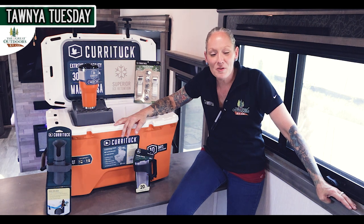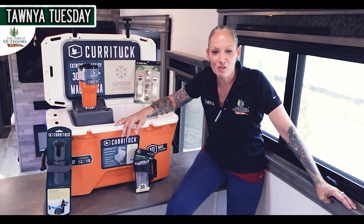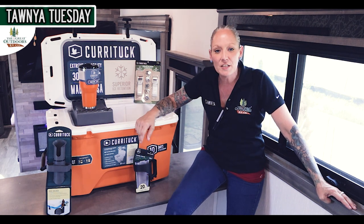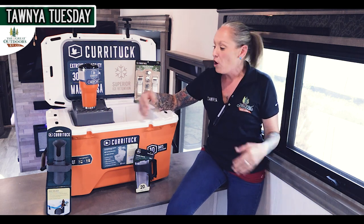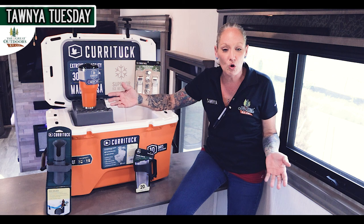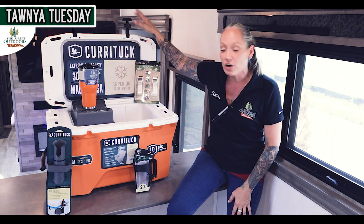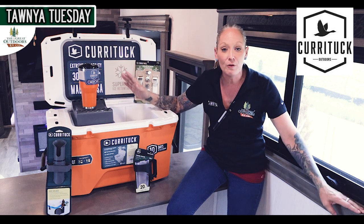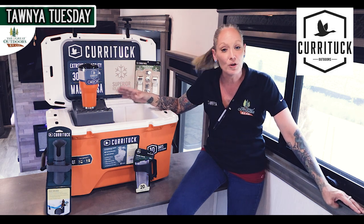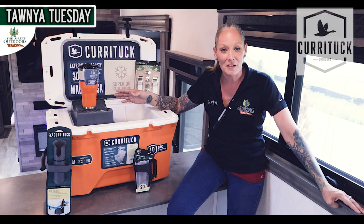Hey guys, welcome to another episode of Tanya Tuesday here at The Great Outdoors RV. This week I'd like to feature something going along with the theme — it's been so hot lately, and I know you guys want to keep everything cool. So what I want to show you is our Currituck brand, which offers a wide variety of everything you would need to keep your items cool while you're camping.